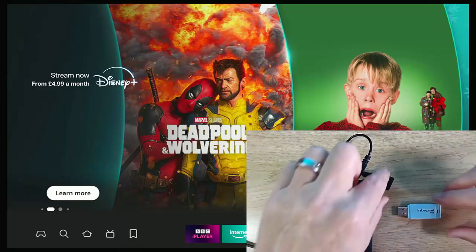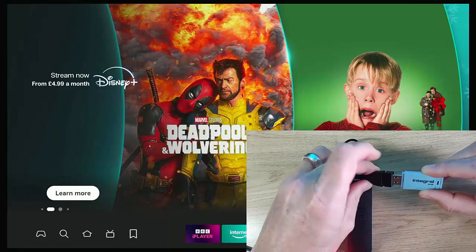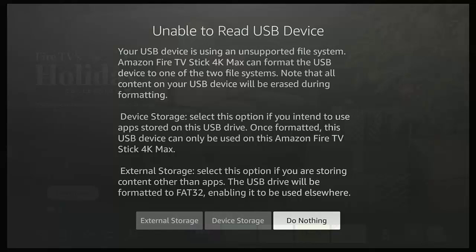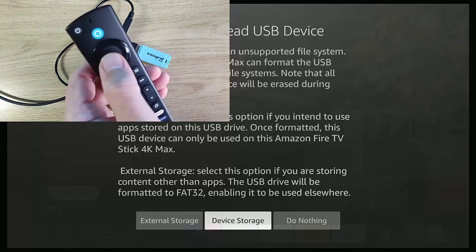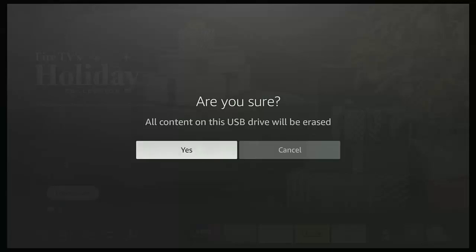Wait for the Fire Stick to power up and get back to the main menu. Once it's powered up, grab your USB stick or USB drive and plug it into the remaining socket on the OTG cable. If when you plug the stick in you get the message 'unable to read USB device', grab your remote and press the left-hand side of the ring once to highlight Device Storage, press the middle button, then highlight Yes and press the middle button again.